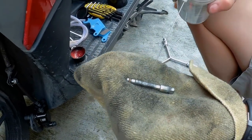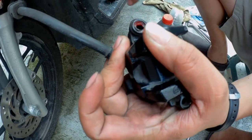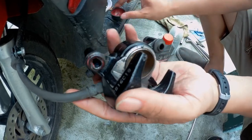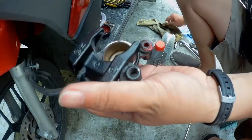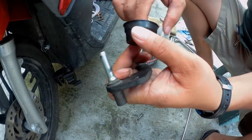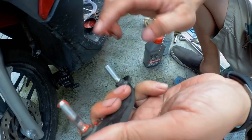Apply lube. Ang lube na ginagamit natin ay Liquidate all-purpose lube. Now let's insert grease sa loob ng boot — kunti lang, tamang dami lang. We suggest to use synthetic grease para mas long life. Apply grease also sa bracket, sa mga pins — ito yung mga pins na pumapasok sa boot. They really need lubrication.